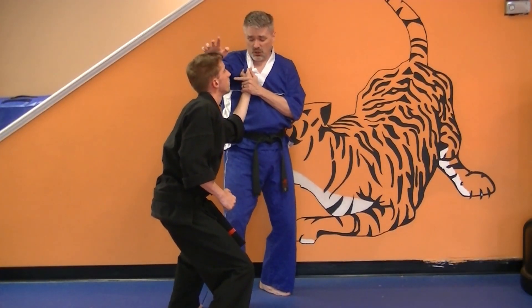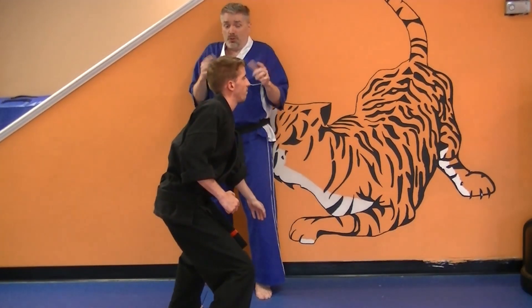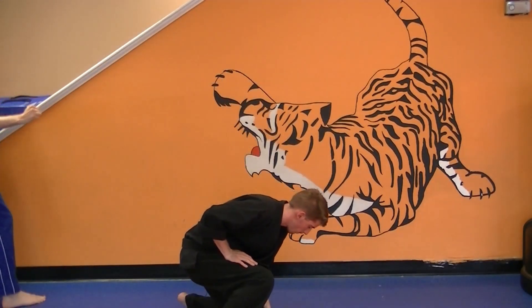Now you're going to continue this claw down his arm and step back with your right foot — you can't go far — and then your cover out is going to continue horizontally along the wall.